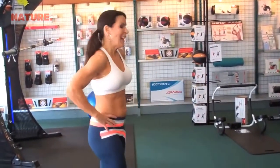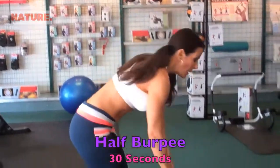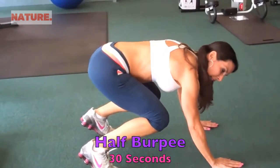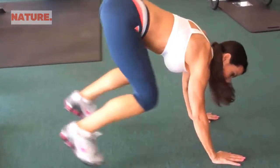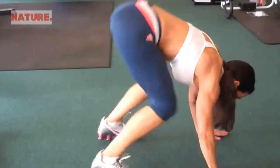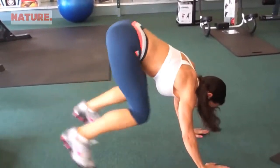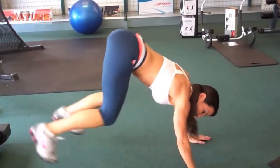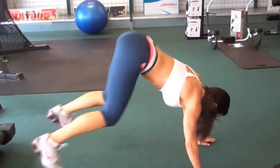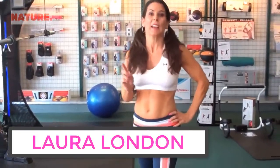The last exercise in this circuit is a half burpee — I'm being nice and only giving you the half burpee instead of the full one. Start with elbows touching your knees, then jump your feet back and jump them forward — kind of like a frog. This is great cardio and works the abs. Keep that booty down, we don't want it way up in the air. 30 seconds — just keep those feet going. 30 seconds of these cardio moves is like 45 minutes on the treadmill. That is your second circuit!